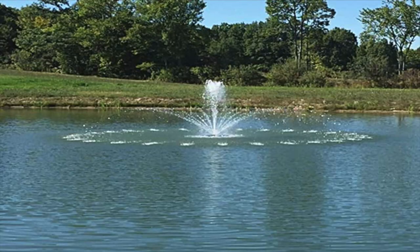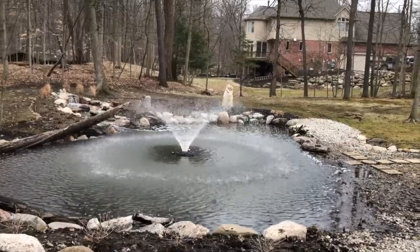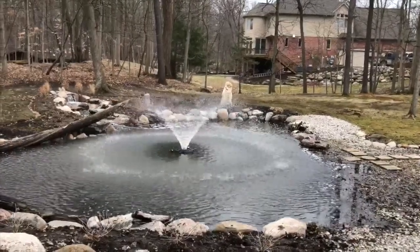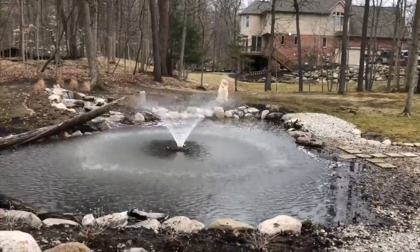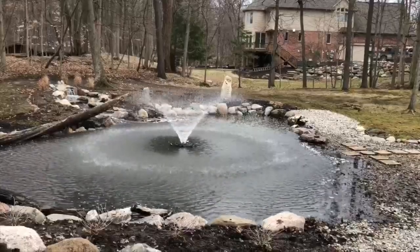Hey, this is Dan with Puts Ponds and Gardens. What I wanted to talk about today is we field a lot of calls from homeowners that have earthen ponds. What's an earthen pond? An earthen pond is a pond that was dug out, has a clay lining, and it holds water. A lot of these ponds have been mismanaged through the life of the pond, since the homeowners have come to want or expect high water quality. They're using them for fishing, they're using them for recreation. These ponds have been mistreated throughout the years.